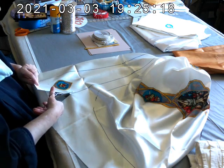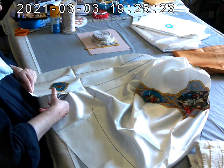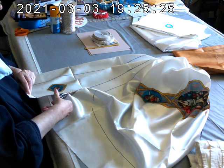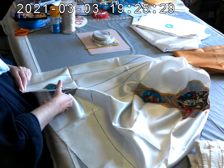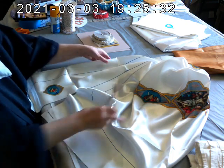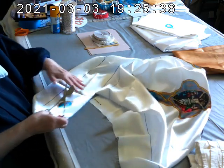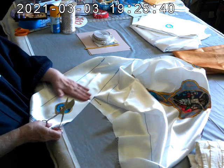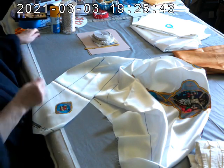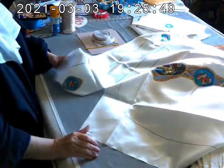Cut out all the different pieces carefully. I'm not going to use these scissors — I'll find my big shears and cut them all out. It does not take that long. You want to be careful and cut right on the line, making sure your cuts are straight and not jagged. Then go over everything with the iron to get all the creases out from the fabric being folded up in the mail.